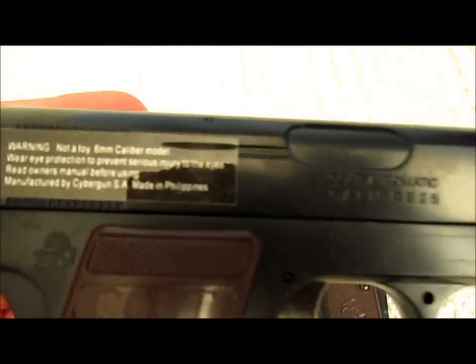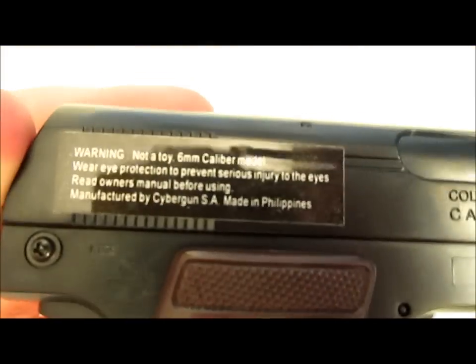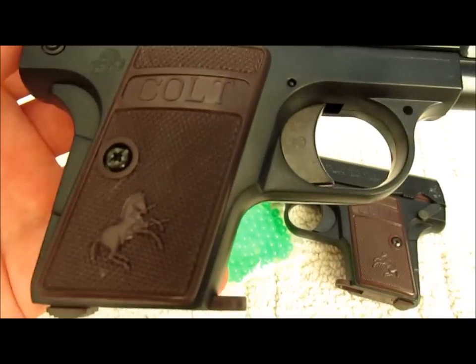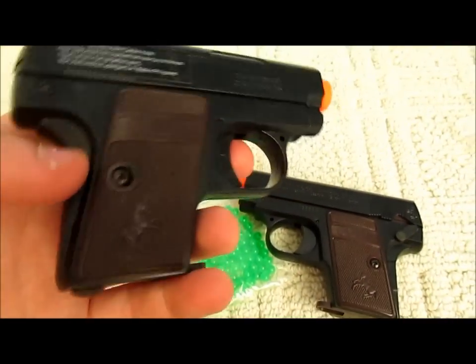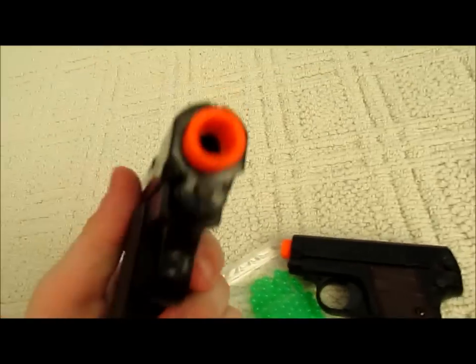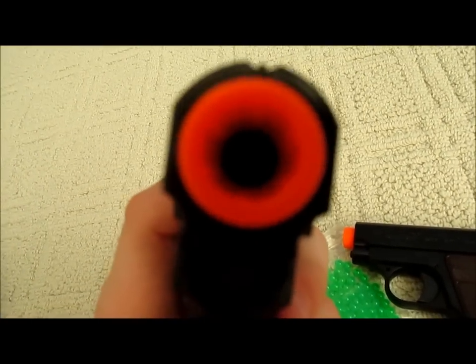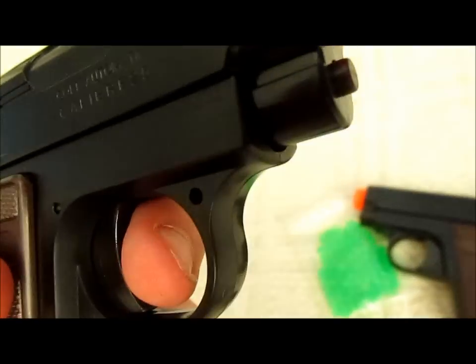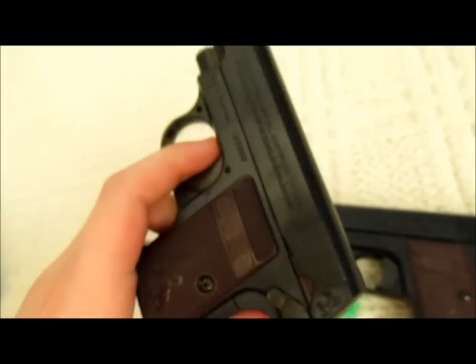It has the stickers on the back — 'Warning, not a toy' and '6mm caliber model.' It has the Colt logo on the grips, which the full metal version also has. It has some screw holes which make it look pretty bad, though they aren't terrible.